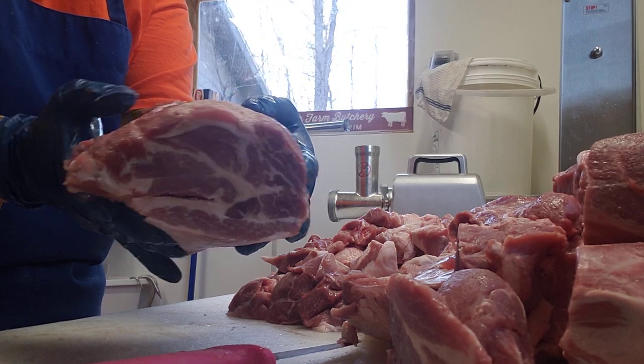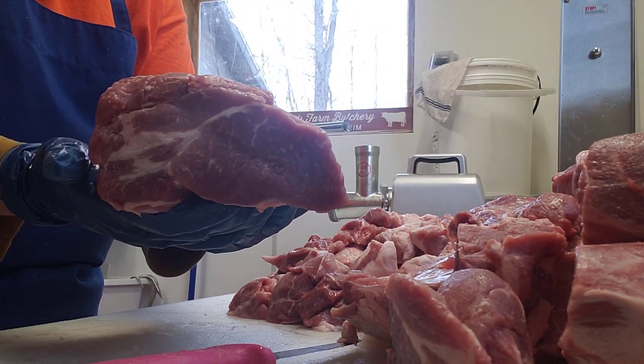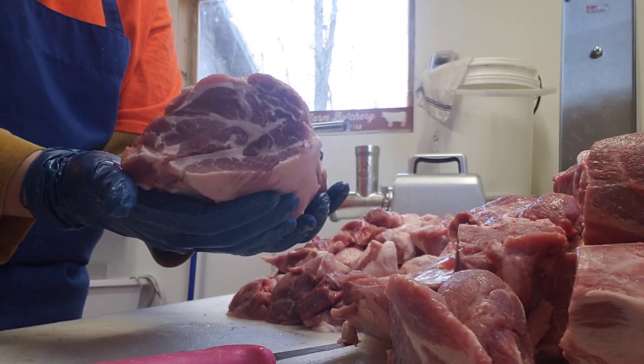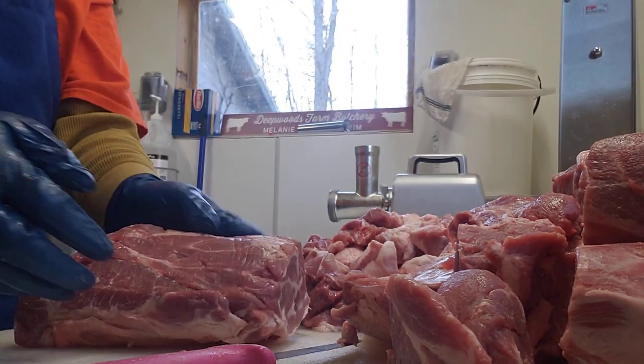What you end up with is a nice little coppa muscle. Perfect for buckboard or cottage bacon. Cut it into a small bowl of steaks — it's a nice little piece of meat.